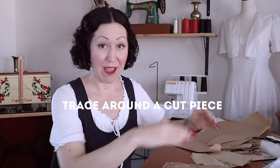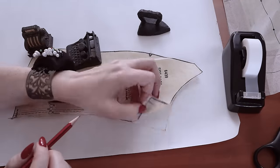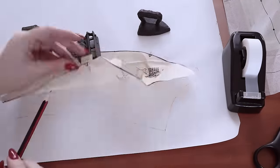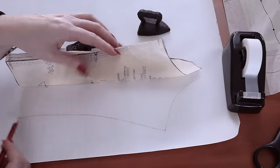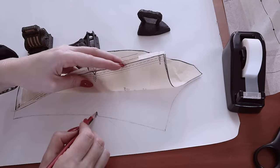Method five is to simply cut out your pattern around the outside, lay it on your paper that you want to use, weight it down and lay it all out properly as you normally would, and then simply trace around it with a good old-fashioned pencil and transfer all your markings from there.